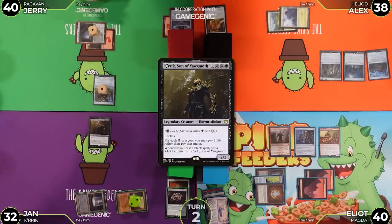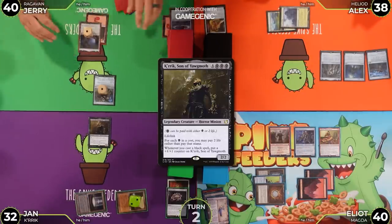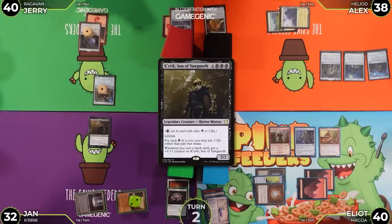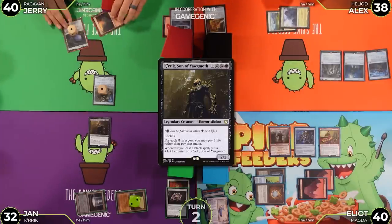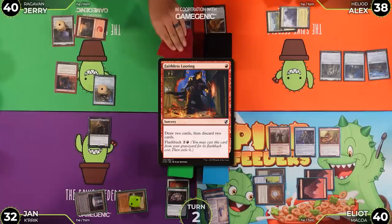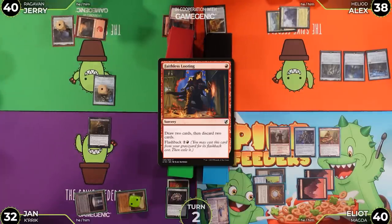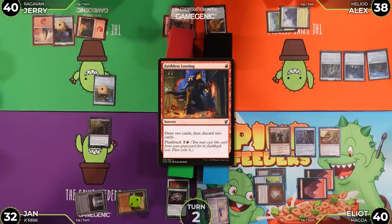Elliot notes his own death is nearly online and passes to Jerry. Jerry untaps, draws, and casts Faithless Looting, discarding two mountains — 'because this is a mono-red deck and that's what we do.' He then plays a Mountain as land.